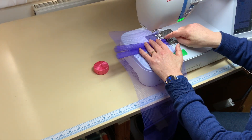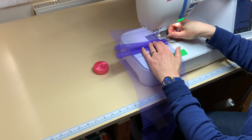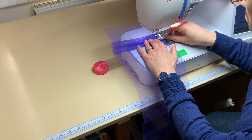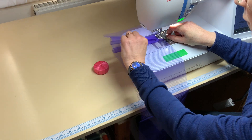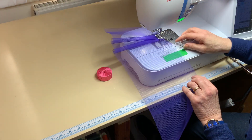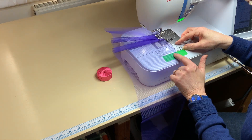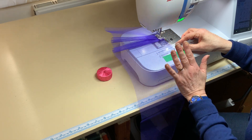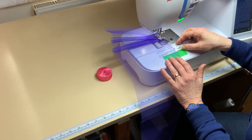I've got the edge of my foot parallel with the edge of the net and I'm going to sew down to and stop just before the fold of the first pleat. Then I'll pop in my pleating fork which is lined up with my marker tape here on the sewing machine. You'll need to work out where the best place is for that on your machine.